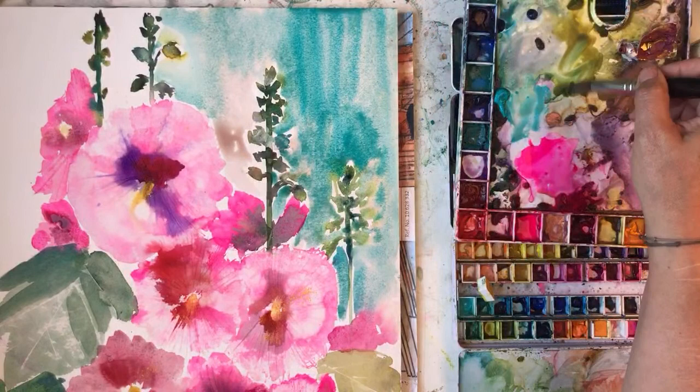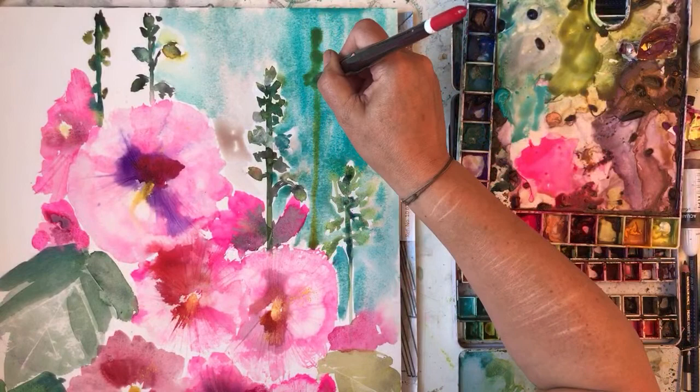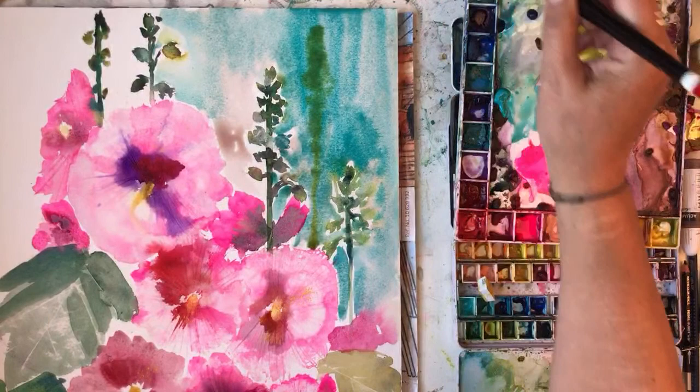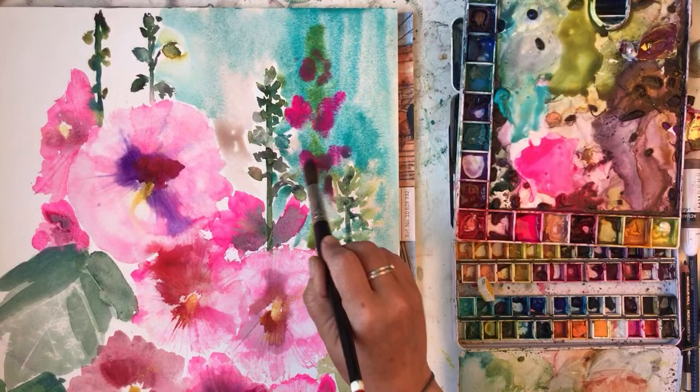I'm not sure if this background's working or not. I suppose it is a bit - I might sort of do a wet-on-wet green bit to suggest some more foliage. Maybe put a bit of pink in there - oh, that's bright. I forget how bright that opera pink is. They're in the background so pretend - use your imagination.